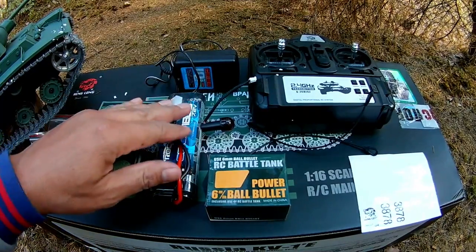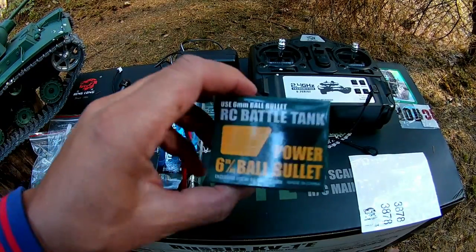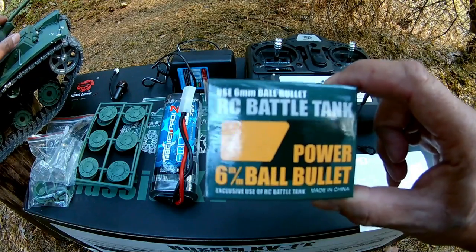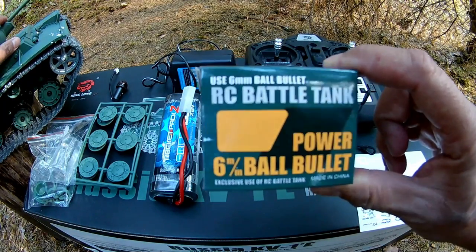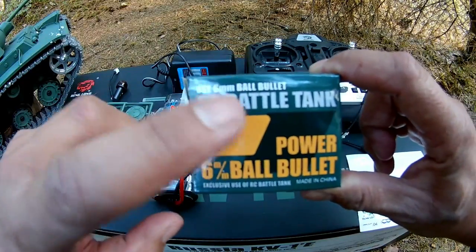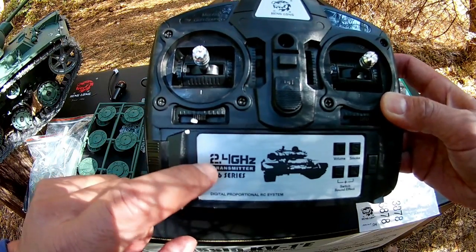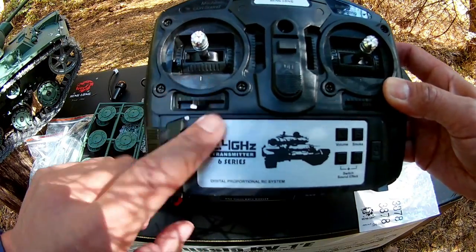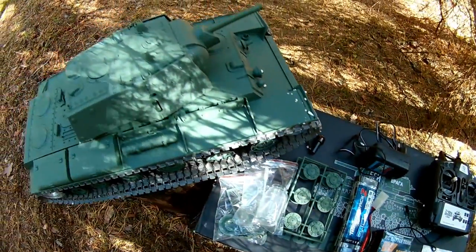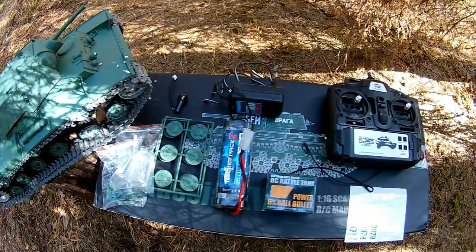It also comes with liquid for smoke effect. We also have the battery and charger. Here are the bullets for the gun — 6mm plastic bullet, like Airsoft bullets — it's also very fun, I used to play with my kids with these. And the radio console, 2.4 gigahertz, my favorite one. So here we have all the contents included in the box.